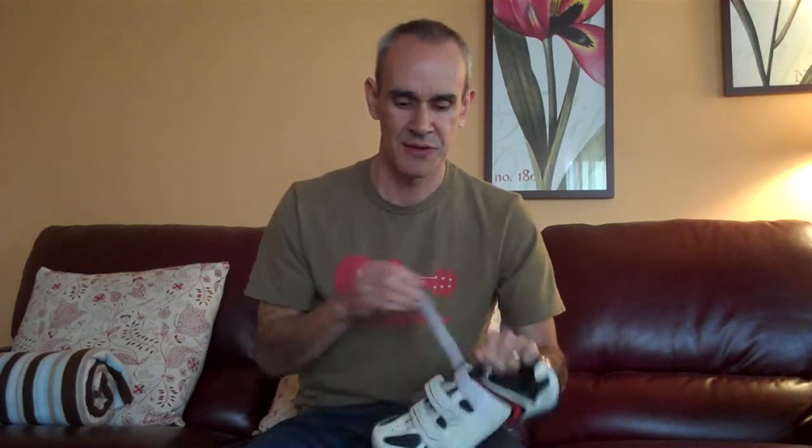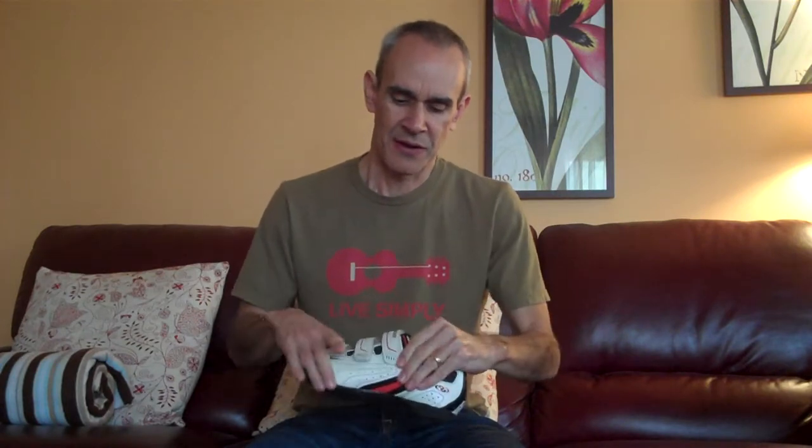This Specialized shoe I've been riding for a couple of years and it's been fantastic. It's got three Velcro straps, as you can see. It's a very basic shoe, but it fits great. Why am I making a change? Just because I felt like it — I was noticing some slipping in the heel, and there's not a lot I can do to really tighten this up anymore with the Velcro straps.